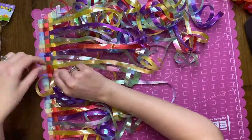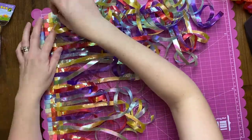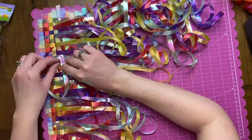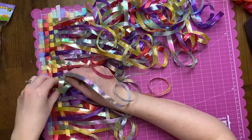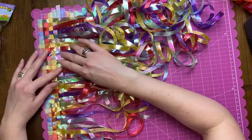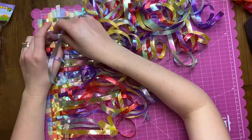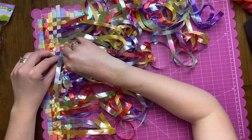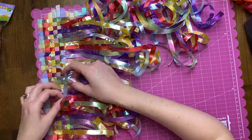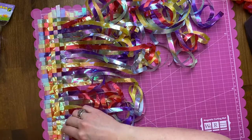Just about done laying them out, and they wove together really nicely. I think it worked well because the ribbon is a little bit wider than normal curling ribbon from the party section, so it laid nice and flat without curling up. Again, a little bit tedious but not stressful — kind of mindless. You just go at it, and it was actually fun and a little therapeutic.